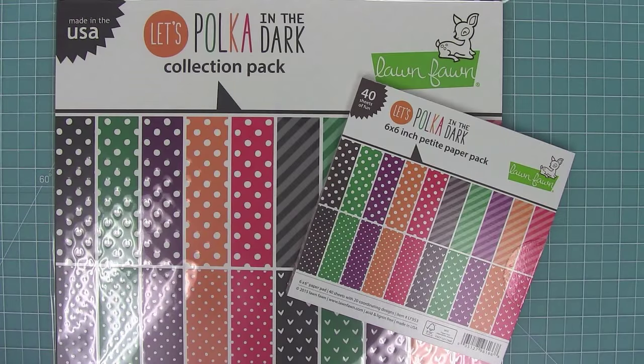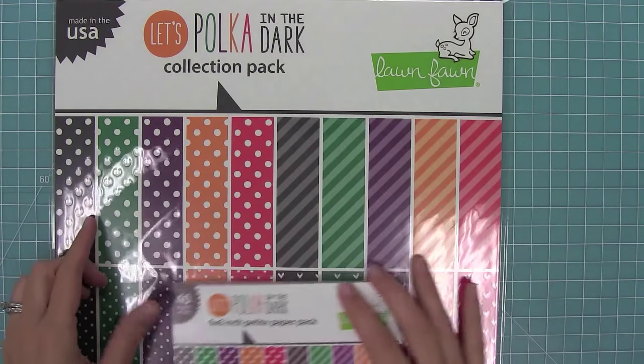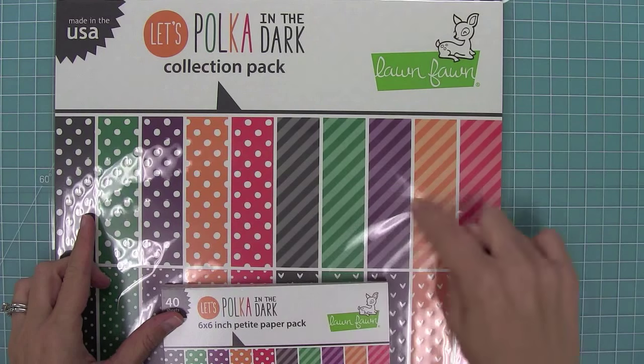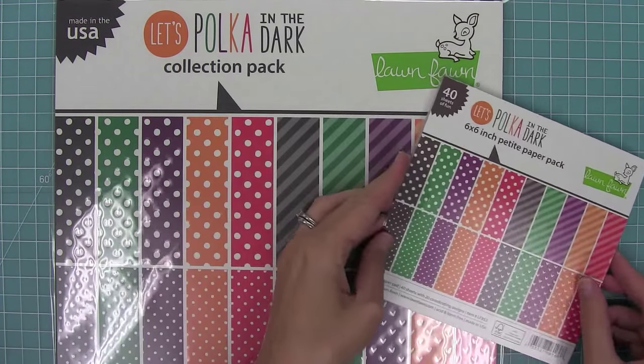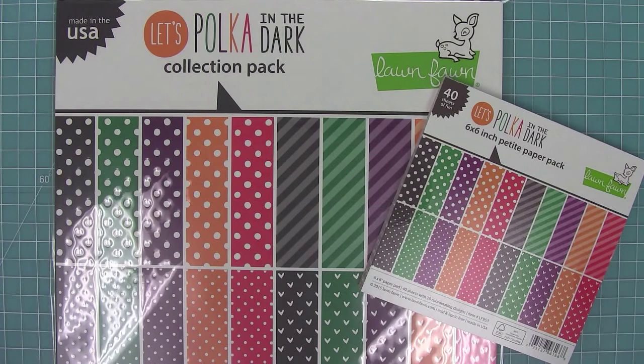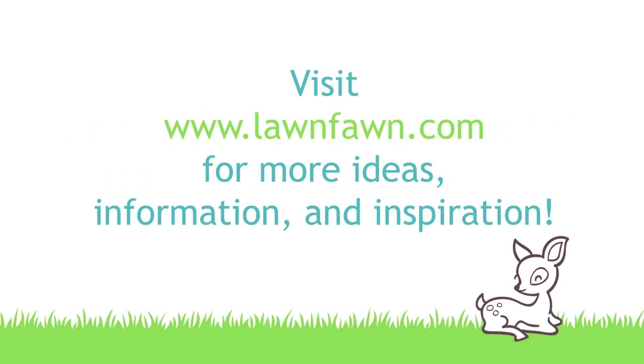So this is Let's Polka in the Dark. I love this new version of Let's Polka — the colors are gorgeous, they're perfect for fall, and that red and green will take you all the way through Christmas too, which is awesome. The 6x6 pad is so fun with the smaller designs. I cannot wait to see what you guys create with this collection, so make sure to share it with us. Thank you so much for watching and have an amazing day!